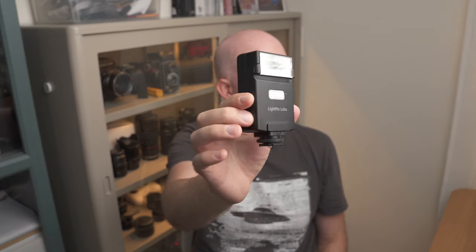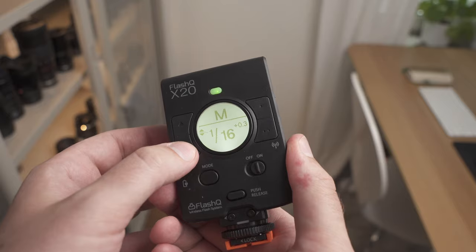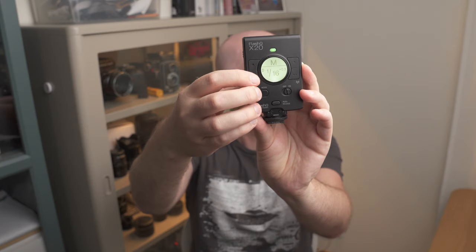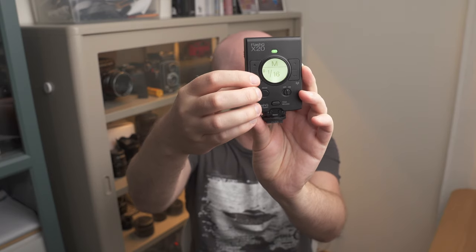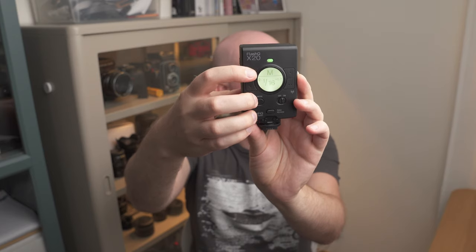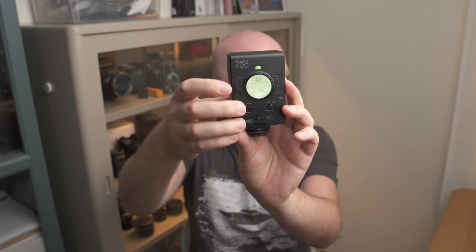I think that is a killer feature. Another thing I really love about this flash is the interface — I think it's very well designed. This is actually the first time I have a very simple way of just pushing a button to change the strength when I'm in manual mode, and this is basically the only thing I do with my flash when I'm out shooting. I just want a simple way to, with the press of one button, change the strength of the flash up or down.